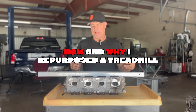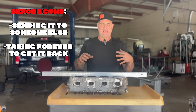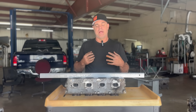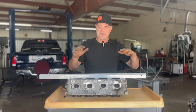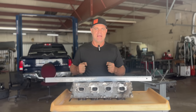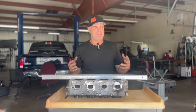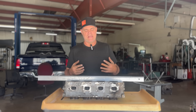Now I'm going to tell you about how I repurposed the treadmill and why. When I first started, I would send all my heads out to be built, machined, and resurfaced, and I got tired of waiting. I figured there had to be a better way. I was looking on YouTube and saw a guy who taped sandpaper to his kitchen table and moved the head back and forth — I'm sure it probably worked, maybe if the kitchen table was really flat, but if it wasn't you're kind of screwing yourself.